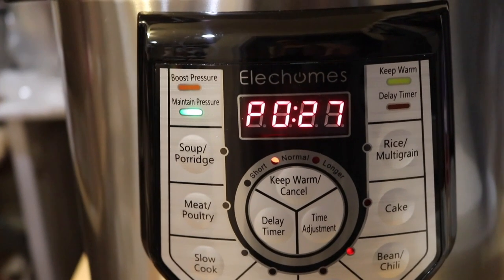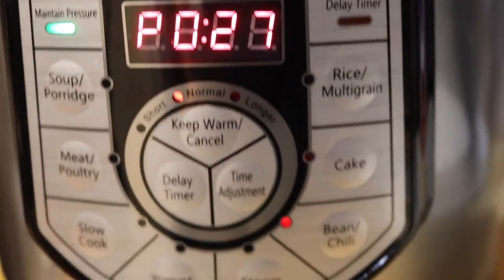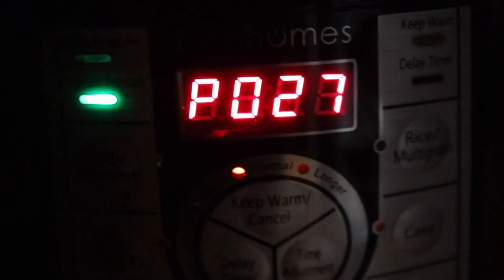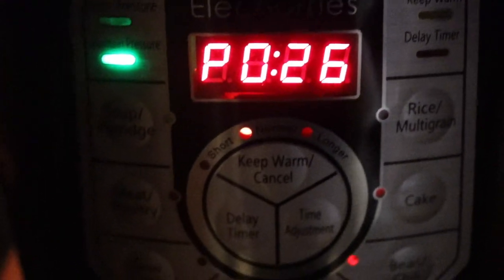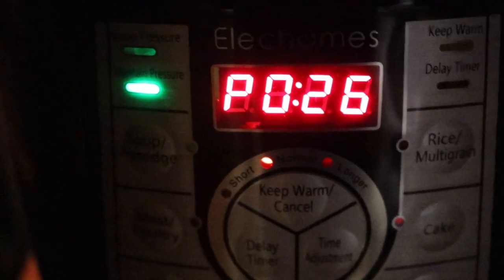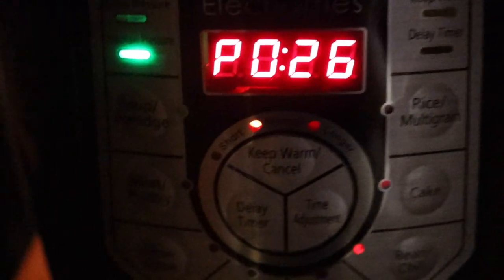It's moved on to the next phase, which means the green light is now on — green light means maximum pressure. It had to heat up first, and it's now at the 27 minute mark. You can see it counting down — now it's only 26 minutes. When it hits zero from 30, because this is how long it takes to make the bean soup, it'll be ready to go. It's at maximum pressure, 26 minutes left. I'll come back in 26 minutes.